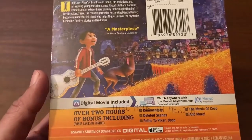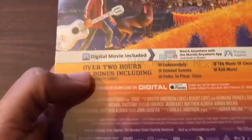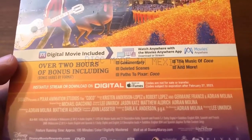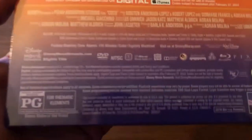Here we have a blurb about the movie itself and some of the special features. It says over two hours of bonus content, including commentary, deleted scenes, Paths to Pixar, Coco: The Music of Coco, and more.